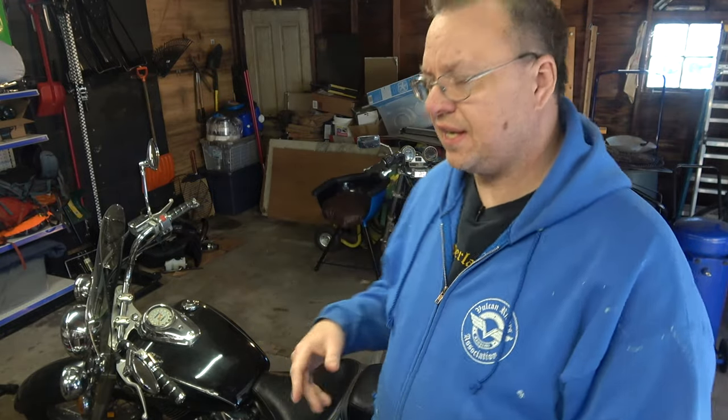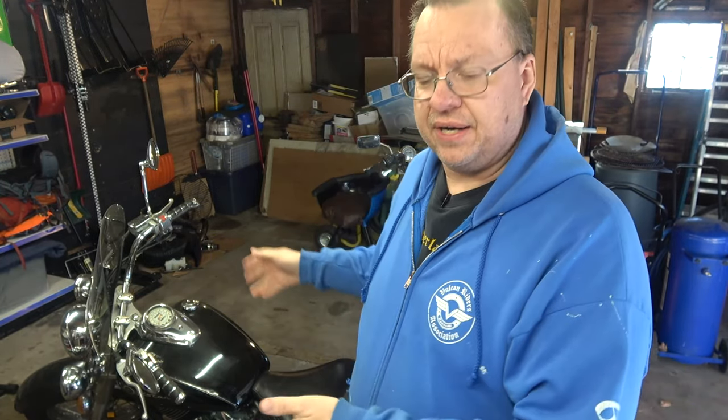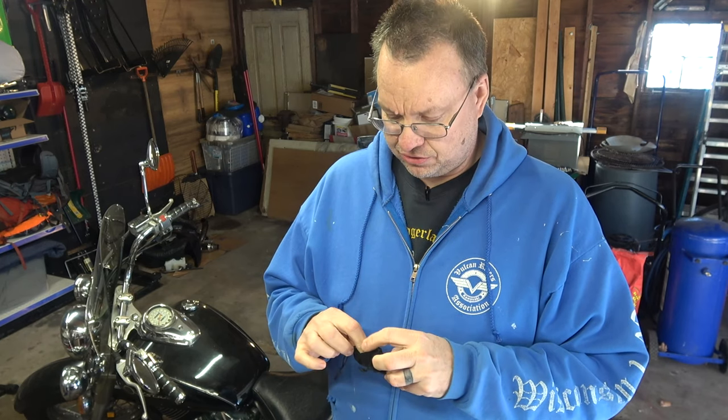Hey guys, Mark here. Today I'm doing another brake fluid change, this time on a V-Star 650. This is my friend Del's bike — he calls it Black Otter. He recently went down to Florida to see his daughter, who went there for college, and while he was there he went to a Harley shop and got me a little gift I want to show you.